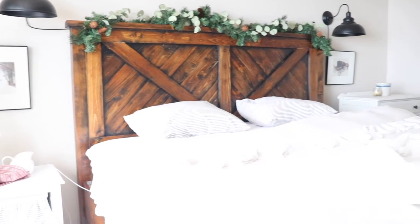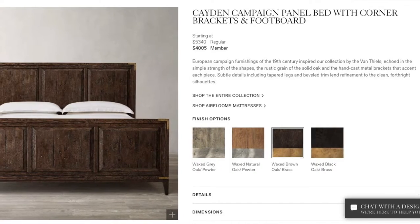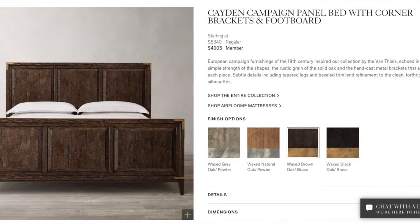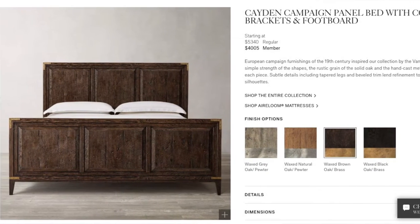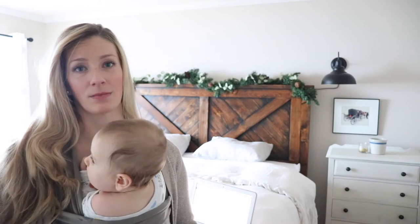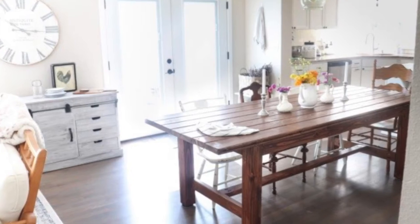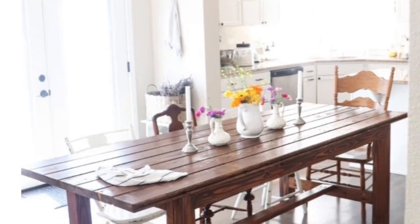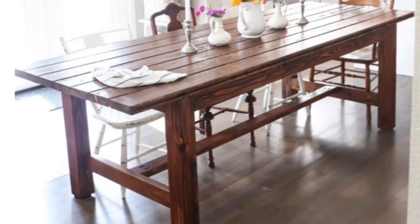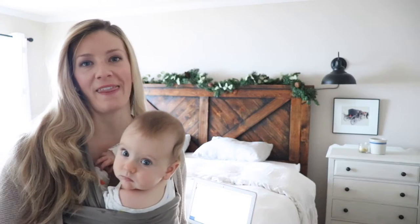This headboard and bed frame behind me that my husband built — if we were to have bought this from Restoration Hardware, it would have cost about $6,000. Turns out you can do that way cheaper if you just spend some time on it yourself. Another project we've done similar to this was our farmhouse dining table. I'll leave a link below to that — I do share free plans for that, so if you want to build that yourself along with a bench, you can find it at the link below.